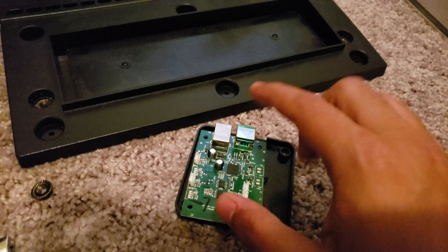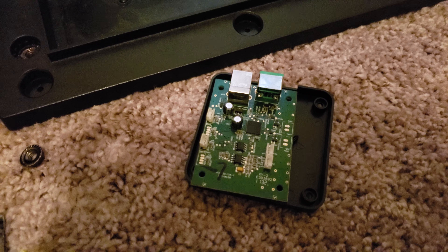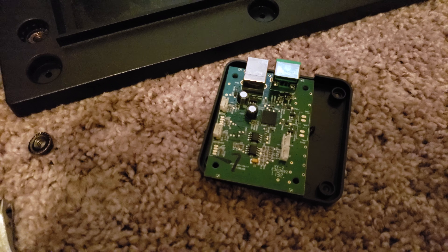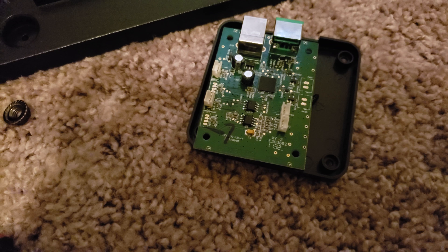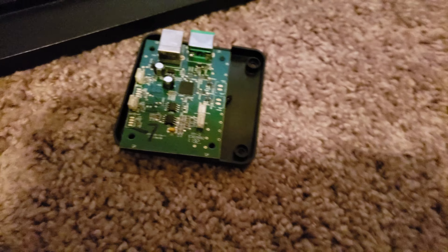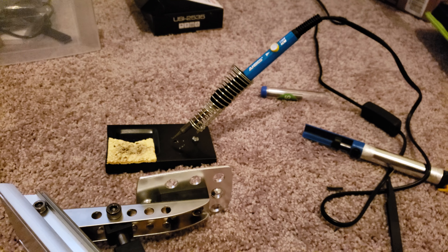You remove all four of them and they literally slide out. Make sure you take off the circuit board first, and also take a picture to remember where the wires go. It's very easy to be confused, and also be very careful — do not pull on the wire itself. Make sure you put your finger on the white connectors and remove them that way.